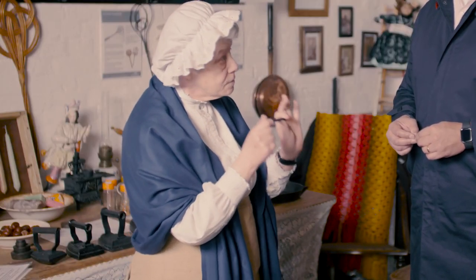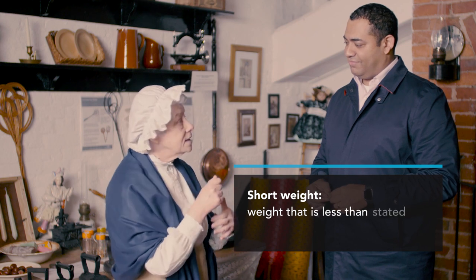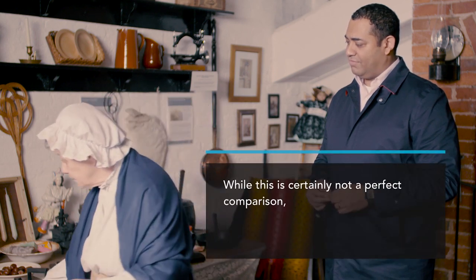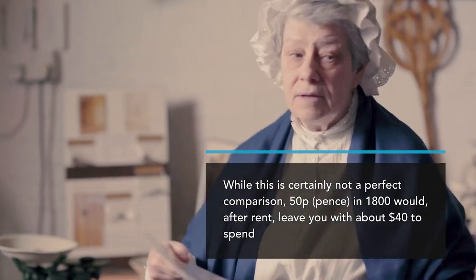Now it won't come as any great surprise when I tell you that the nail master was a rip-off merchant. He made as much money as he possibly could by cheating and lying to the nailers. When he provided them with rods of iron it was short weight, and when he bought the nails at the end of the week his scales would be wrong — he could cheat the nailers by as much as 50 percent. So by the time the nailers had paid him for the rods of iron and he had paid them for the nails, they would be paid the princely sum of ten shillings — that's 50p — and this is what 50p would buy in 1850.